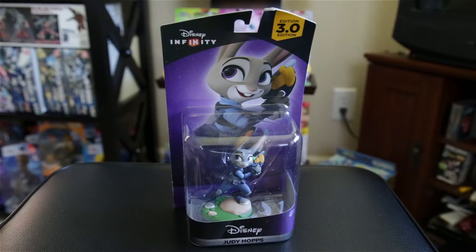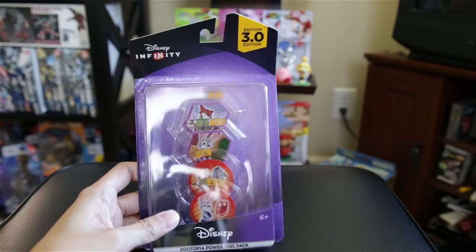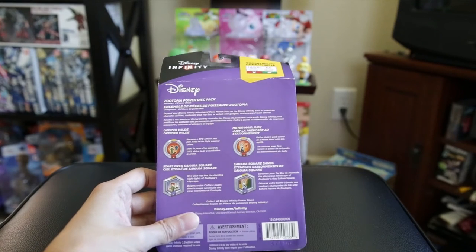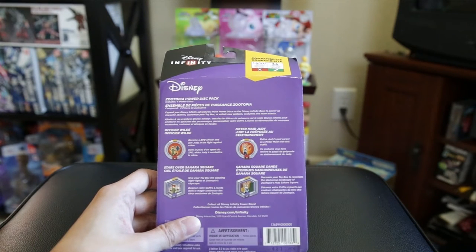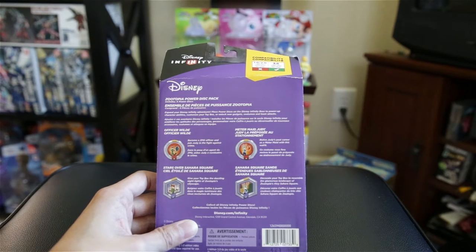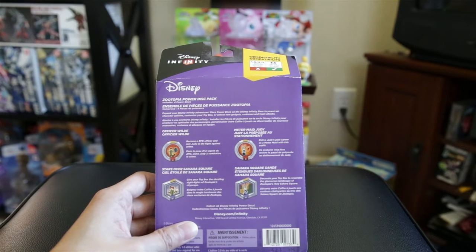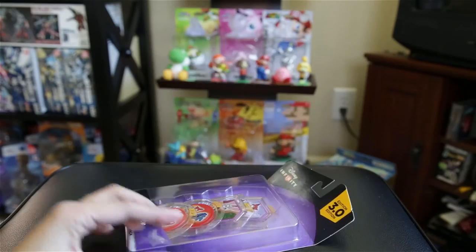Last but not least, you got the Zootopia power disc pack. This one has four things in it. You get two costumes: one is Officer Wilde — become a ZPD officer and join Judy in the fight against crime. The other disc is Meter Maid Judy — relive Judy's past career as a meter maid with this outfit. You also get two other discs: Stars Over Sahara Square, which gives your Toy Box the dazzling night lights of Zootopia's cityscape, and Sahara Square Sands, which decorates your Toy Box to resemble the glamorous landscape of Zootopia's ritzy Sahara Square.